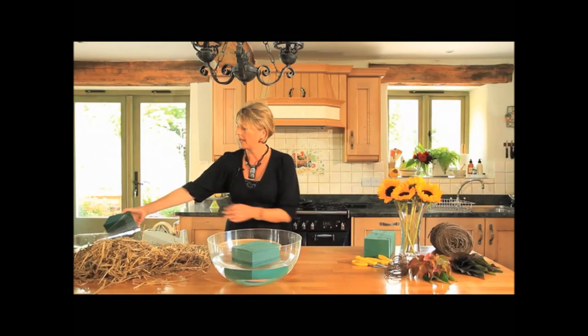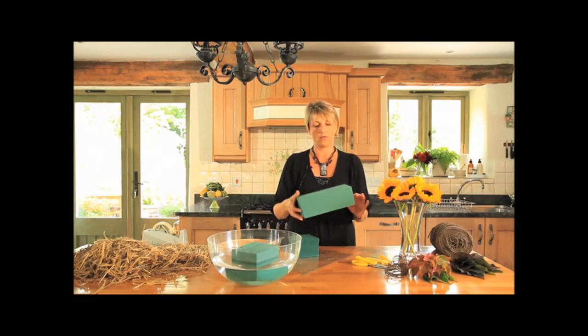I'm just going to let that soak away. In the meantime, I've soaked one earlier, and you'll notice that I've cut a large block of foam in half so I've created a square there.